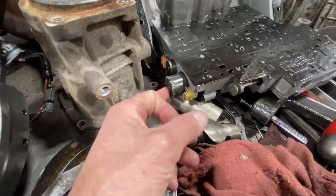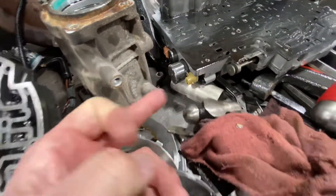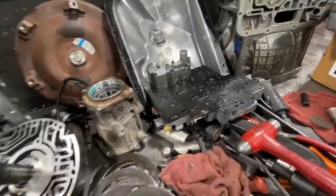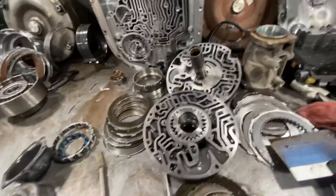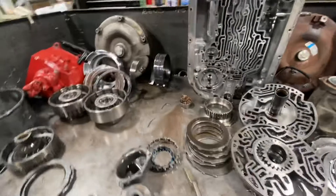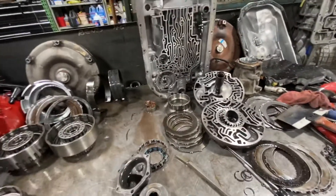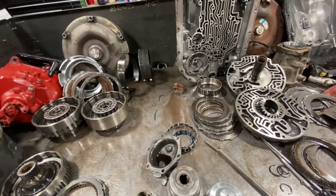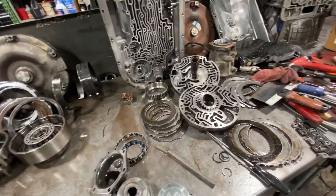We're going to replace the electronics. Here's the EPC solenoid — all the metal debris goes right to the solenoid. Solenoids are a critical part of the rebuilding process. Even with the need to buy a pump, we'll be able to save money compared to a remanufactured Jasper or General Motors transmission, and also build it to be more appropriate for a commercial and heavy-duty application.